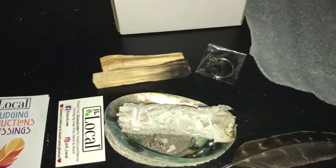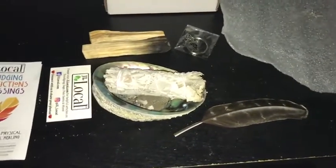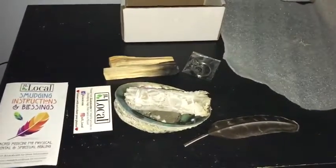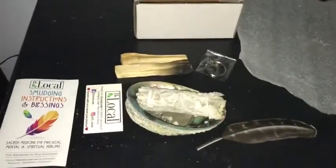Shipping-wise, I did free shipping — second to none. I ordered it October 24th around 10-ish and received it October 26th around noon. I'm fairly pleased with this product and I will be buying from JL Locals again. We love you!